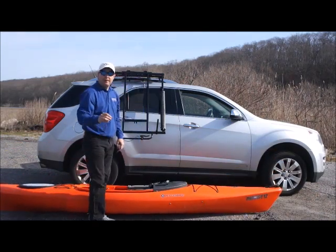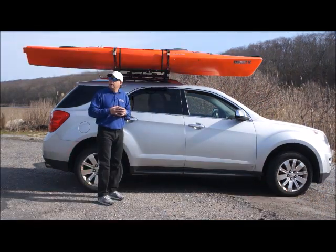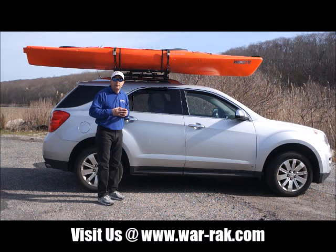Simple, safe, and easy. Thank you, and look us up at www.warrack.com for more information and more products. Thank you.